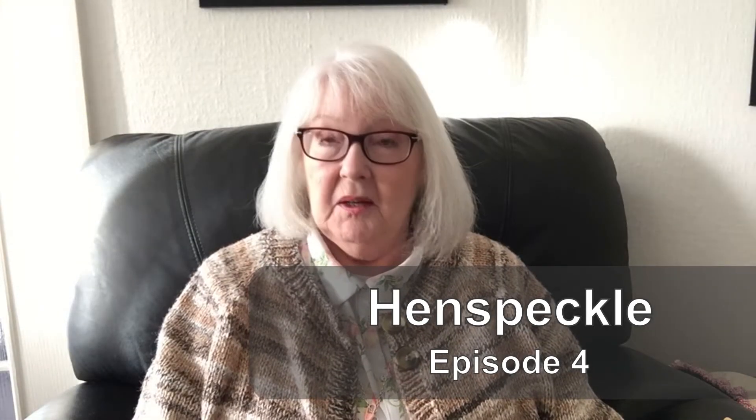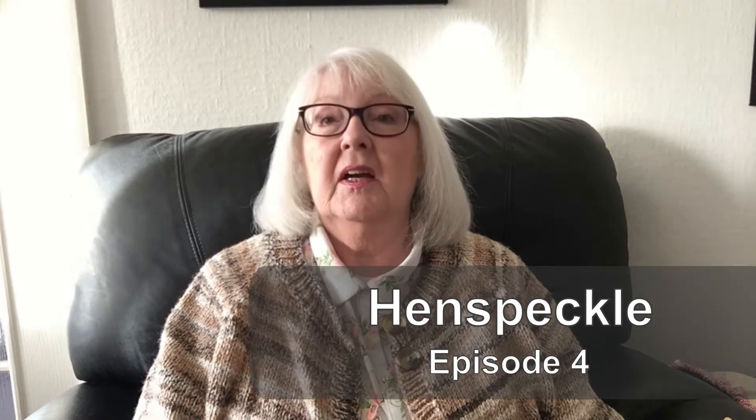Hello everyone, welcome to the Hen Spickle podcast. This is episode 4 and I'm Jacqueline, from a small town just outside Edinburgh in Scotland. To returning viewers, welcome back, and if you're a new viewer, you're very welcome and I hope you'll enjoy this episode.